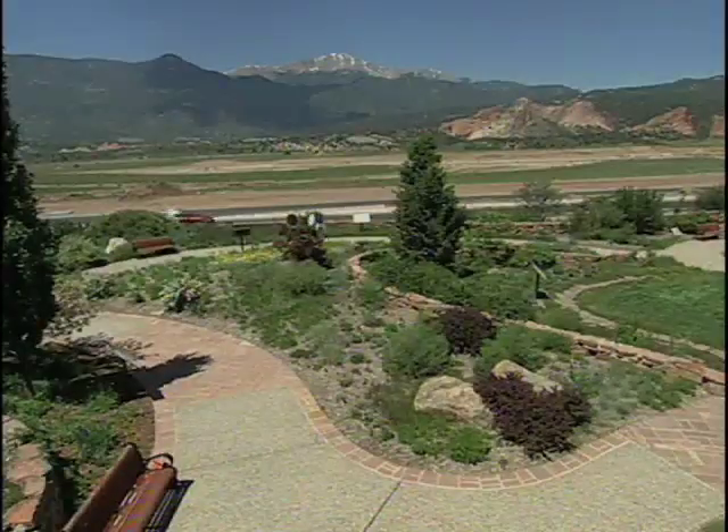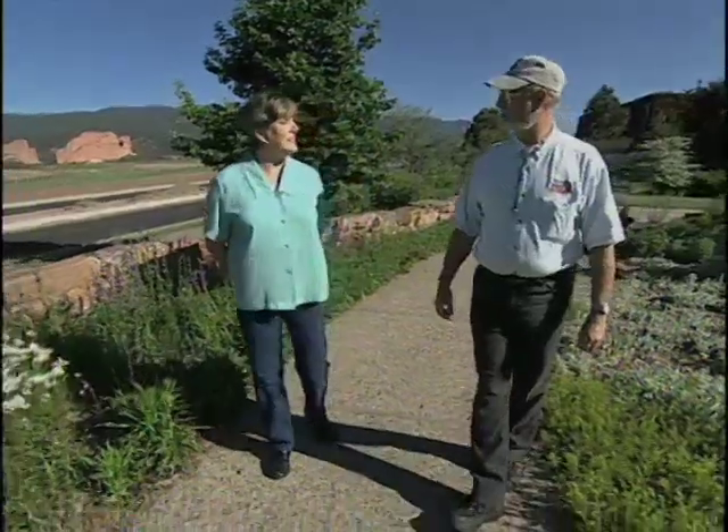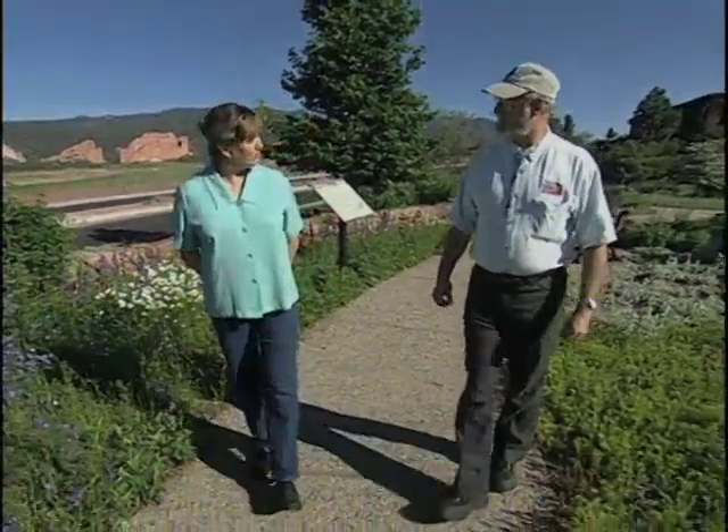Xeriscape, the way we define it, is a water-wise, attractive, and sustainable landscape that is based on horticulture, good horticultural practices and research. And there are really seven principles. If you follow them, you've done that.